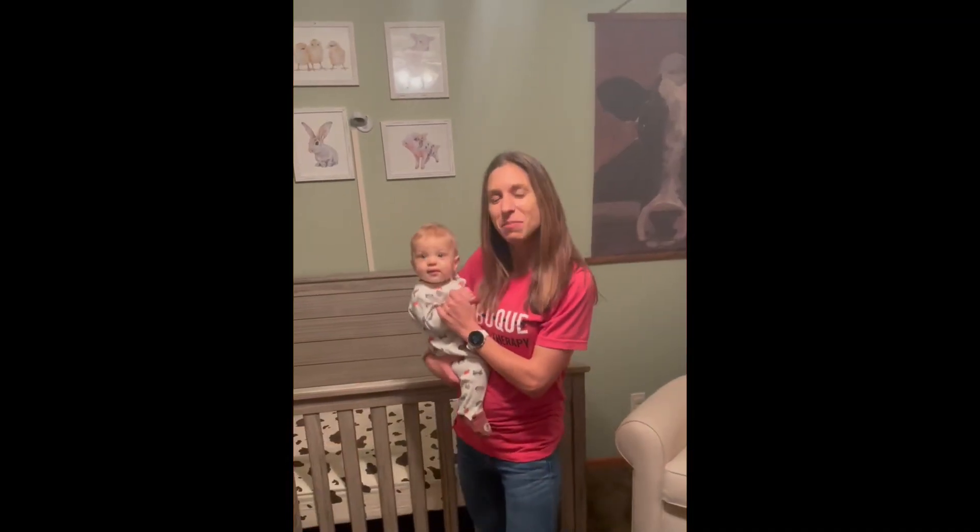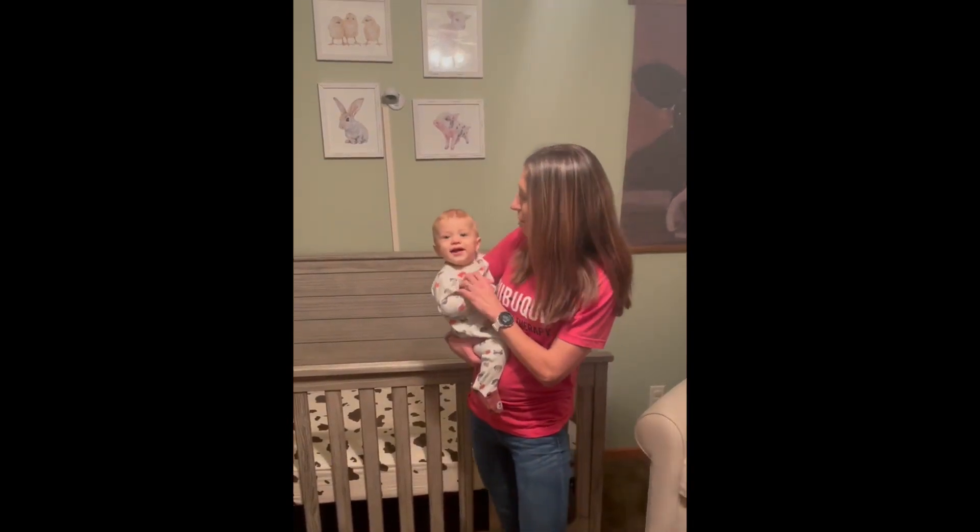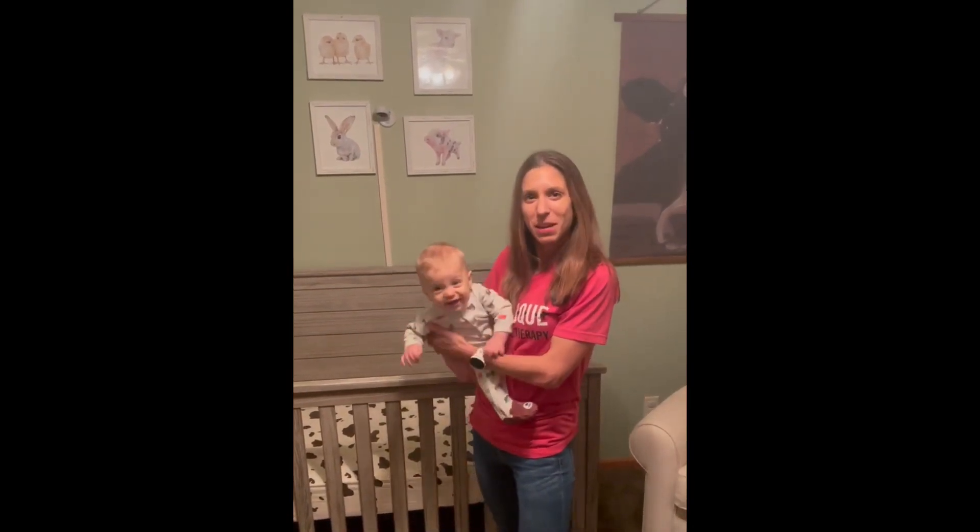Hi, my name is Amanda Edwards and I'm a physical therapist with Dubuque Physical Therapy. Today we're going to talk about how to transfer your baby to and from the crib.